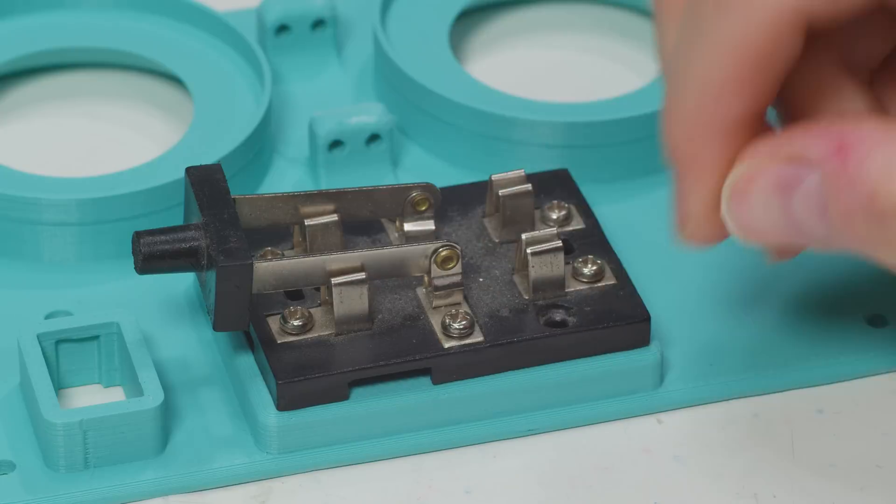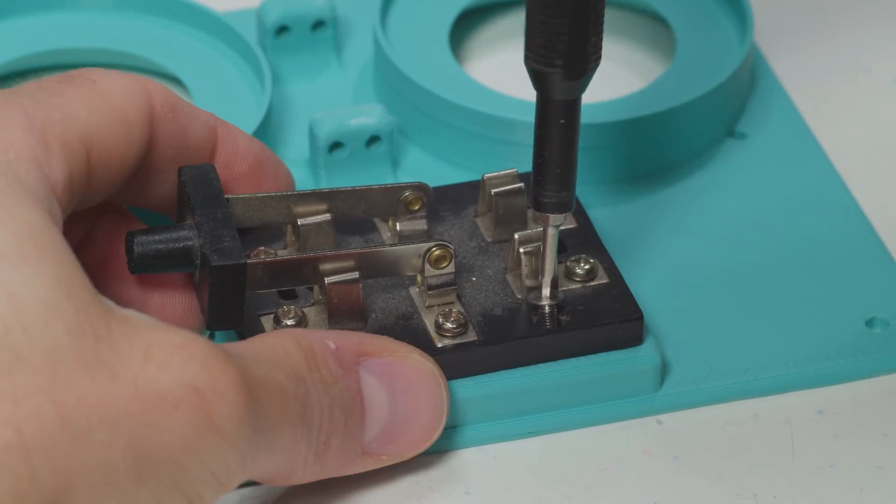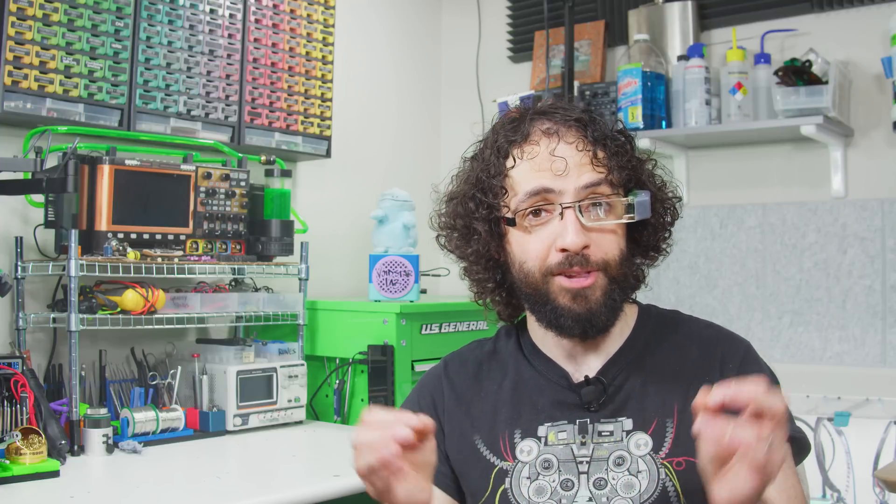Thank you so much for indulging my exploration of the baffling sophistication that is modern consumer electronics. I don't really do a lot of videos about technology itself or other people's products, but I could be persuaded in the comments. I hereby extend my most nanoscopically precise thanks to my Voidstar Labs patrons.